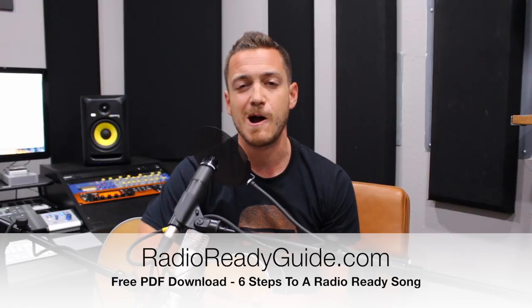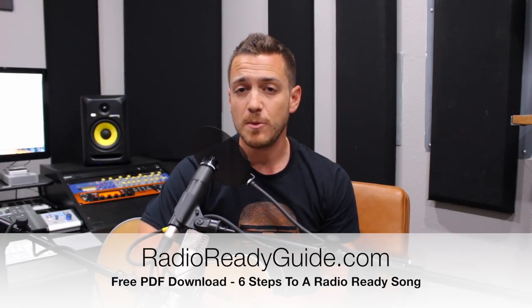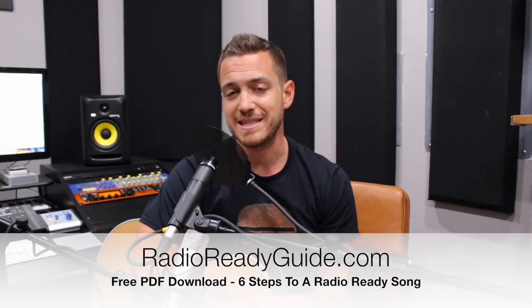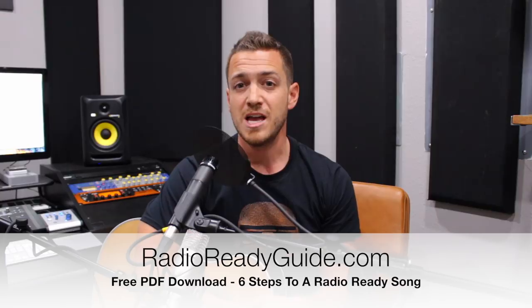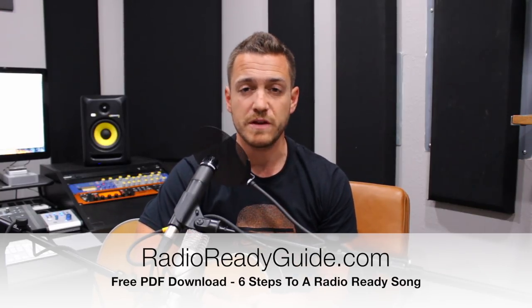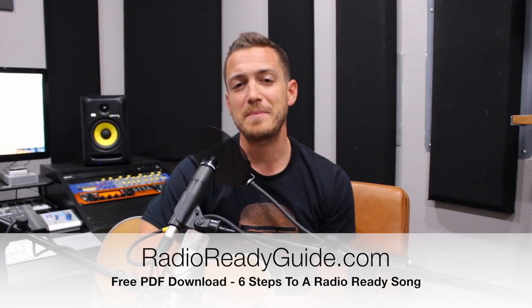Go check it out at RadioReadyGuide.com as my free gift to you. On the next video, I'm going to walk you through how to mix what we just did — how to take your two-mic acoustic and vocal performance track and mix it to make it sound better. And if you're curious on how to do all of this with one microphone instead of two, check out that video as well. As always, subscribe to the videos if you enjoy them. Thanks for watching, and I will see you on another video real soon.